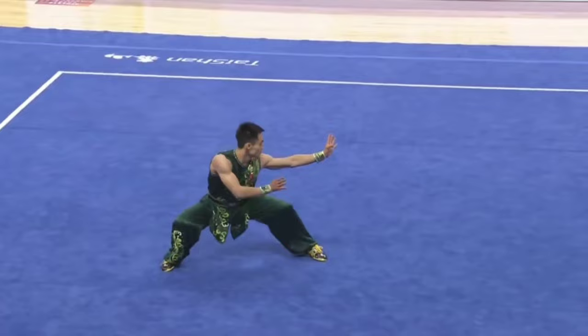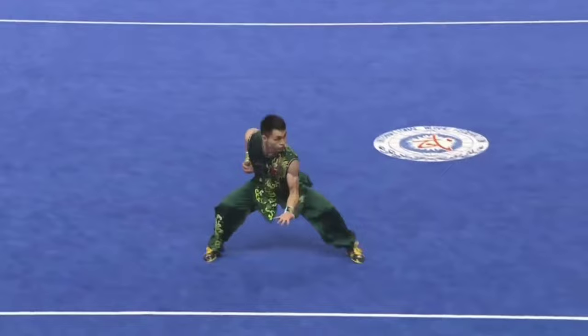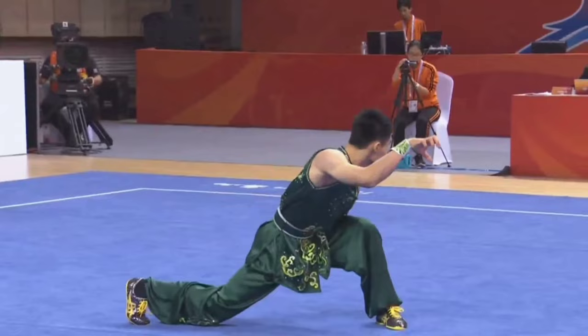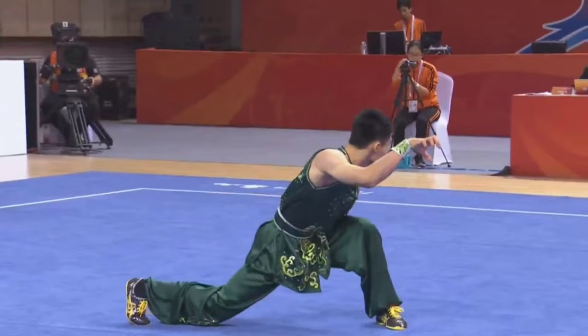Jump outside, 1040. Go, go, go! Really consistent performance.